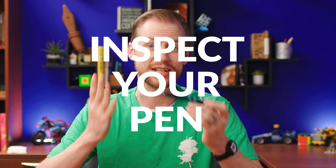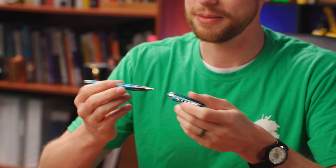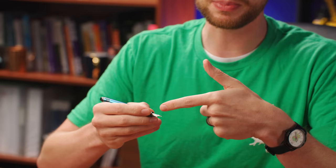Step three: inspect your pen. First things first, make sure it is in fact what you intended to order — make sure it's the right color and the right nib size. You don't want to end up inking it up and then find out this isn't even what I ordered. Handle the pen, make sure it feels good in your hand — the grip especially. Post it, unpost it, check the balance and the feel. This is what you're going to be writing with for a while, and you want to make sure your hand is going to be happy with it.